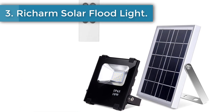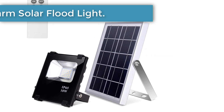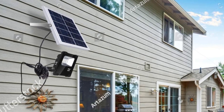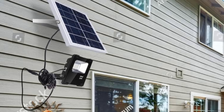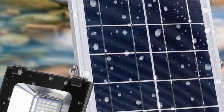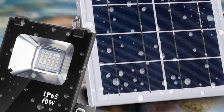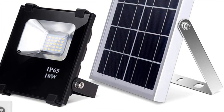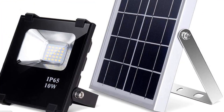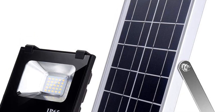Number 3: Richarm Solar Floodlight. One of the best ways of scaring predators, both animals and humans, is installing a bright floodlight in your chicken coop. The Richarm Solar Floodlight is feature-rich with a durable build that guarantees long-term performance. The solar lights have robust metal and glass construction meant to hold up well to changing weather conditions. Both the solar panel and the lights can be used safely outdoors, as they are IP65 waterproof rated.